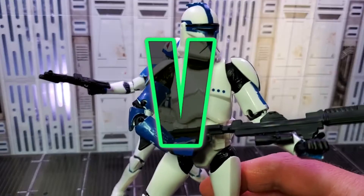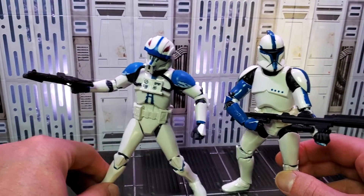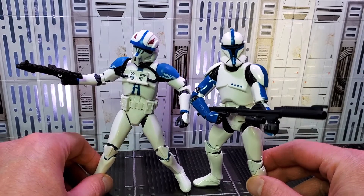Next is playtime with other clone troopers. Hawk looks awesome next to the clone trooper lieutenant. That pair goes so well together.